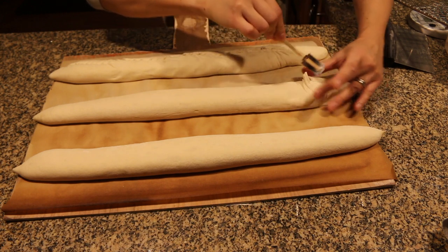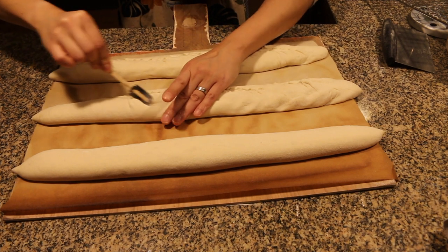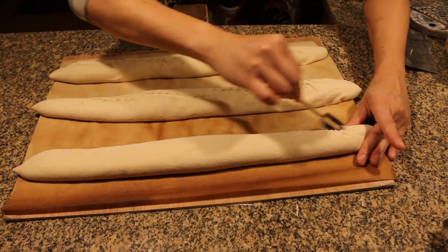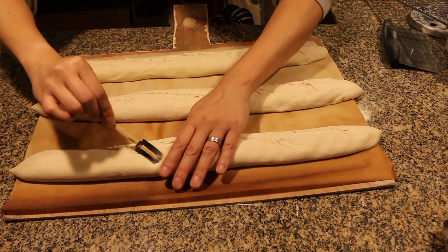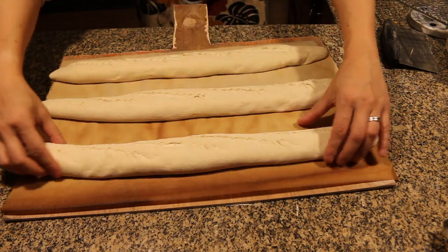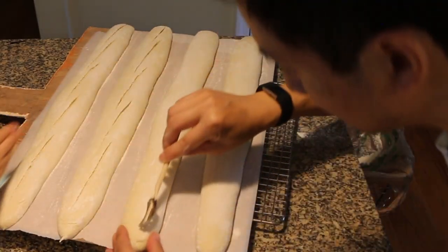Here you can see the lame is sticking to the dough — I slightly over-proofed this dough, and when you do so you weaken the structure and the lame will stick. The flavor will still be fine, it'll just be slightly off aesthetically. Here is an example of dough that was not over-proofed, and you can see how easy it is to slice.